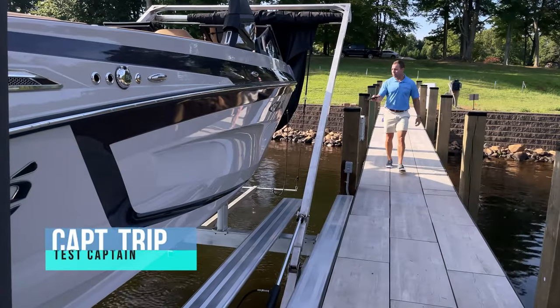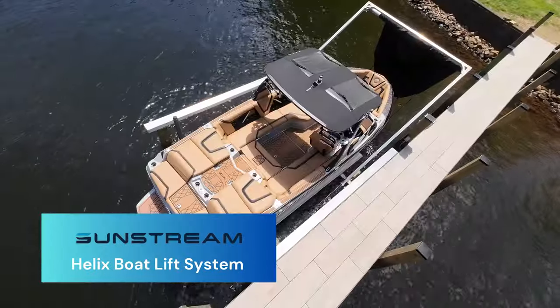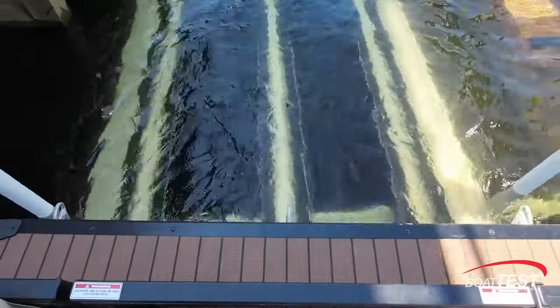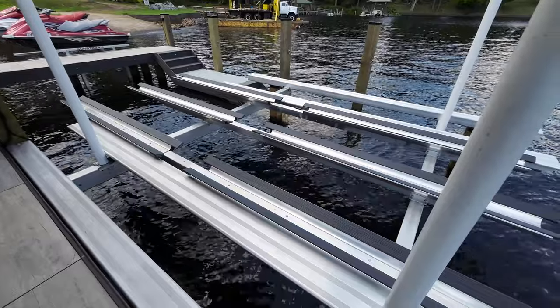Hi, I'm Captain Tripp with BoatTest.com and today we are looking at Sunstream's Helix boat lift system. Sunstream is the world's largest manufacturer of hydraulic boat lifts and now it's leveraging its huge lead in hydraulic lift technology to make a giant step forward with its new Helix series of boat lifts.